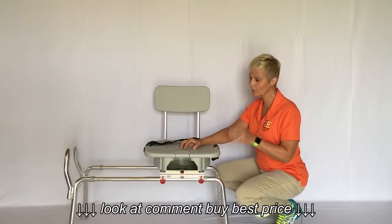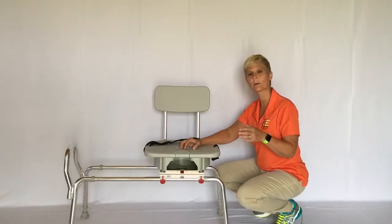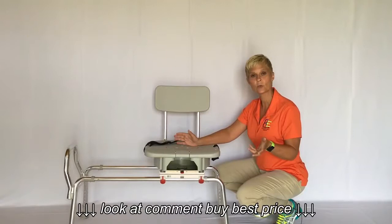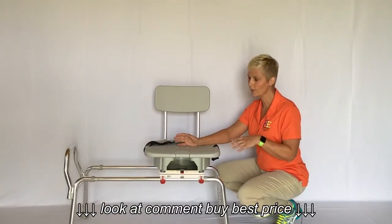I wanted to go over a few of the details before we actually put it inside a shower tub combo and a shower stall. It did not take any tools to put together — I put it together in about 10 minutes.